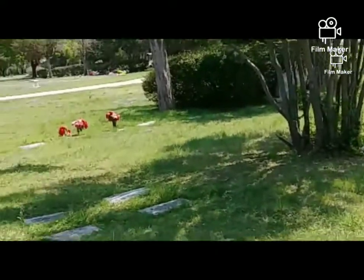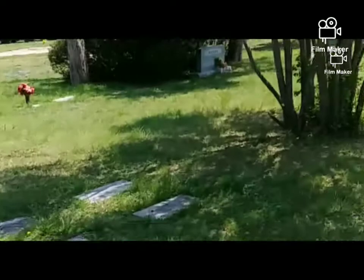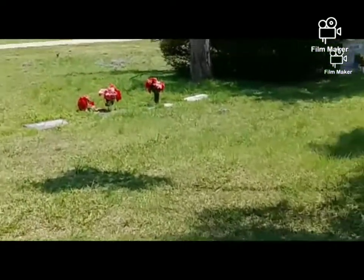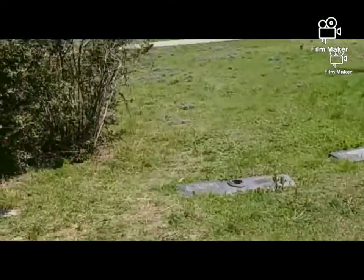They haven't mowed much here. I can see it's looking pretty bad. Sad that they're not taking care of this park as much as they used to.